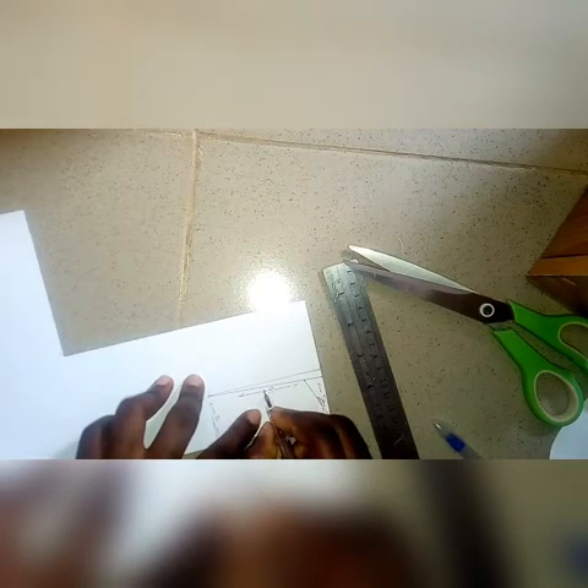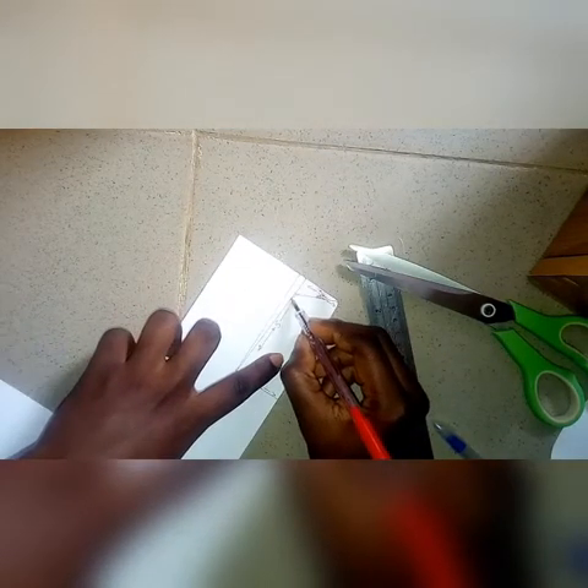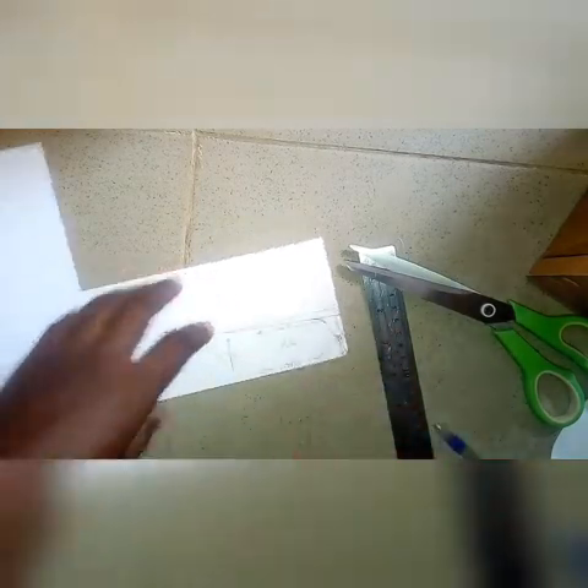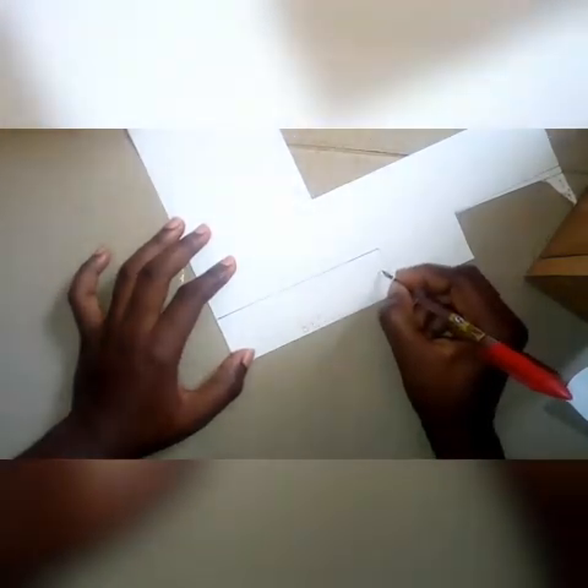We'll also be cutting two of that. The number I wrote on it indicates that we will be using two of that pattern. Then on another piece of paper, we have five and a half inches by one and a half inches.